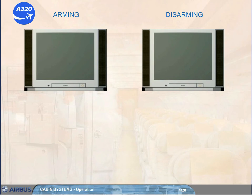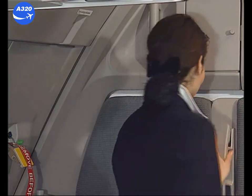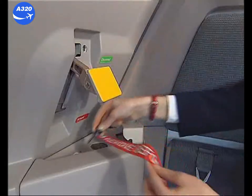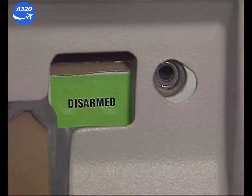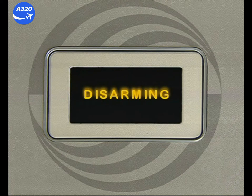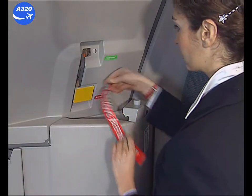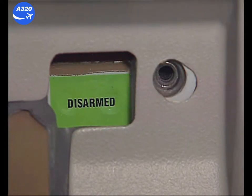The arming lever is used to arm and disarm the slide. In order to arm the evacuation device, the safety pin with the red flag must be removed and stored away. Push the arming control lever down. The red armed / green disarmed indicator must show armed. To disarm the door, lift the arming control lever fully up. The armed/disarmed indicator must be green and indicate disarmed.